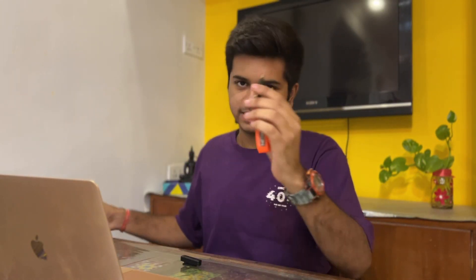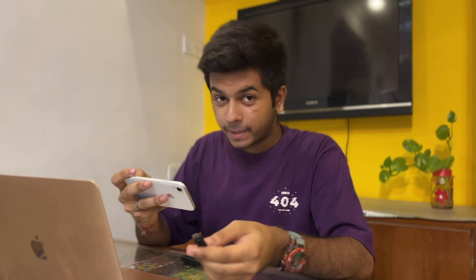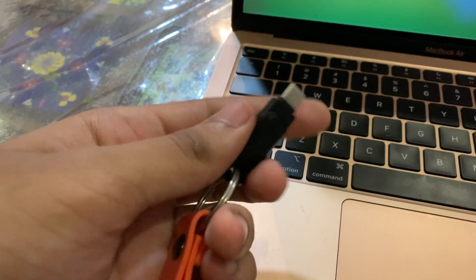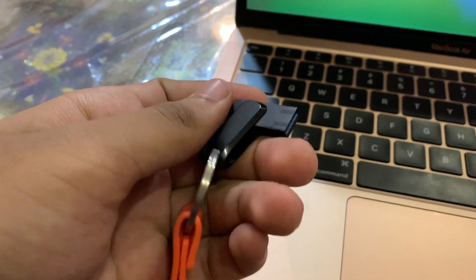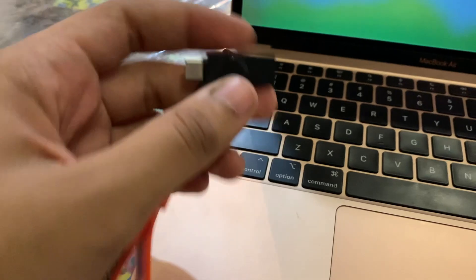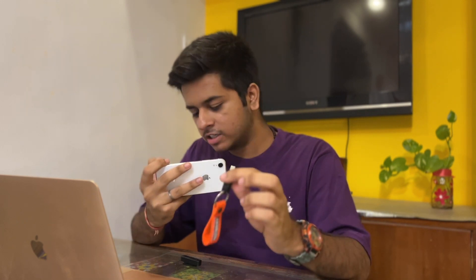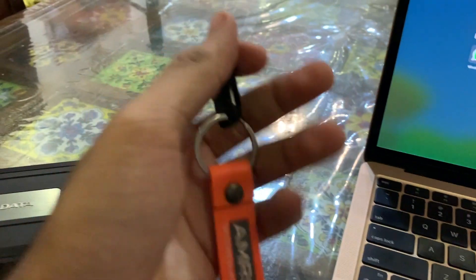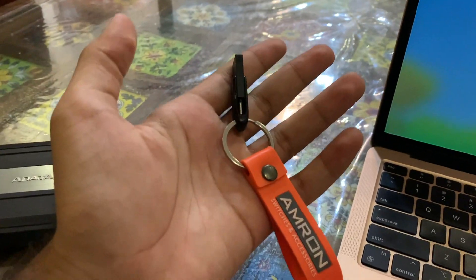The first thing which I use is this — it's a pen drive. Now you will say, what is this pen drive? It has a Type-C end on one side and a USB Type-A on the other. If you don't want your pen drive to get lost, put something like this on it. It looks really cute, it's really small in size, and it's a very nice thing. You should have this pen drive.